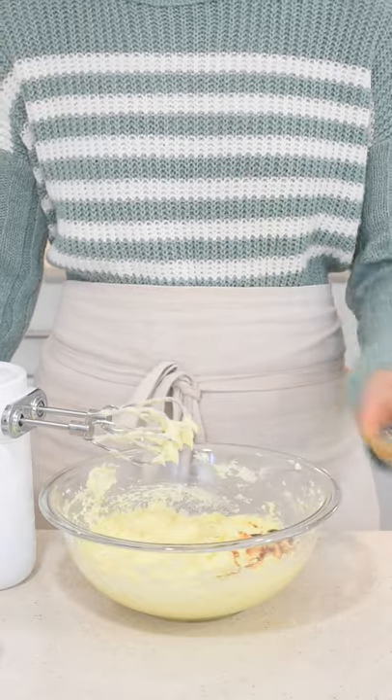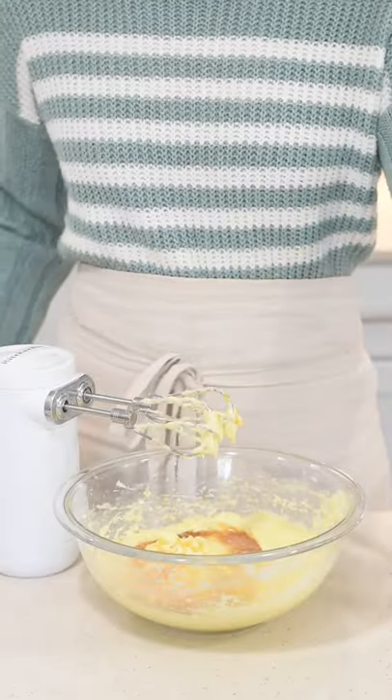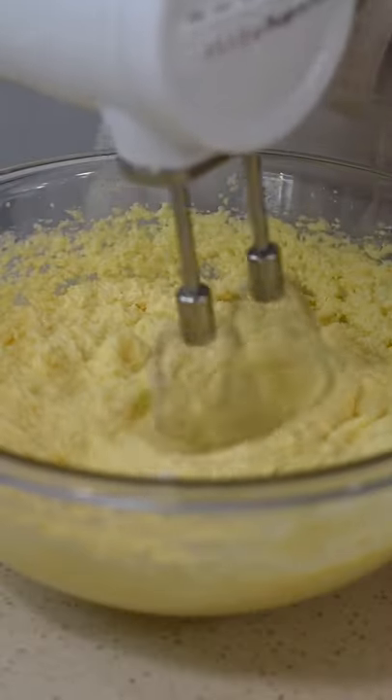Then add in a teaspoon of vanilla extract, the zest from one lemon, and a tablespoon of freshly squeezed lemon juice. Beat that together until combined.